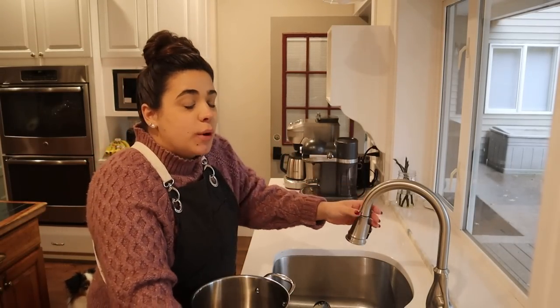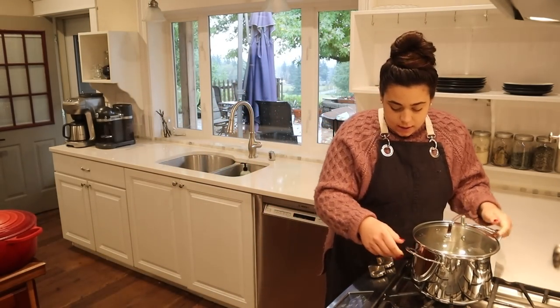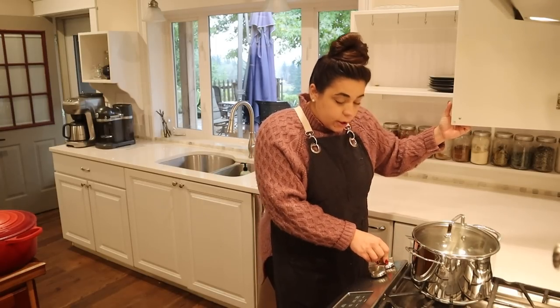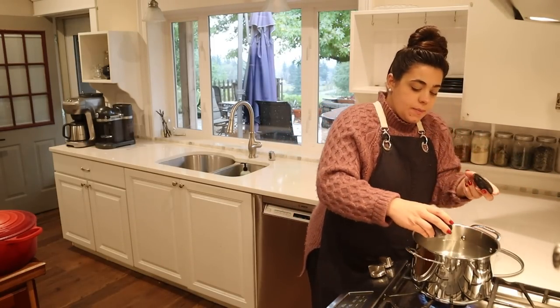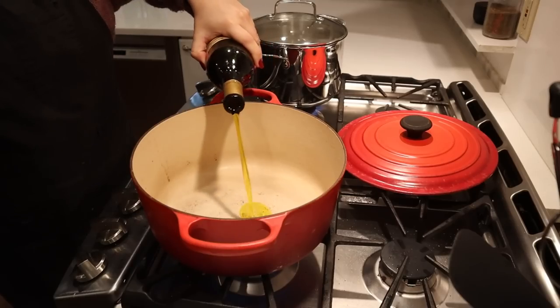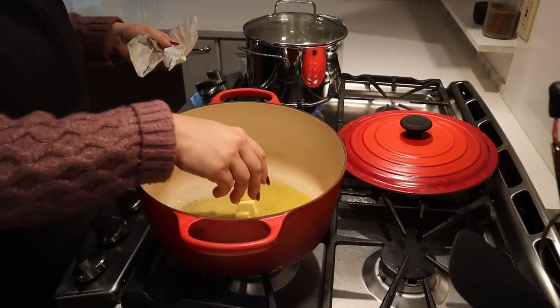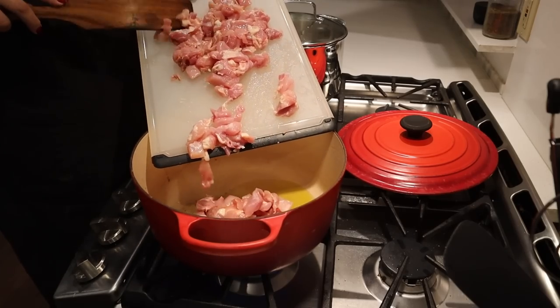It's been a while since I've made this recipe, so I did have to print off the recipe to remind myself how to make it. We need to pre-cook our pasta, so I'm going to get this on to boil, and we're going to start our sauce and our chicken over here. I'm going to salt this water, and then here we're going to put some olive oil in the bottom of our pan, along with some butter. This is going to be the base of our sauce that we are going to cook our chicken in.